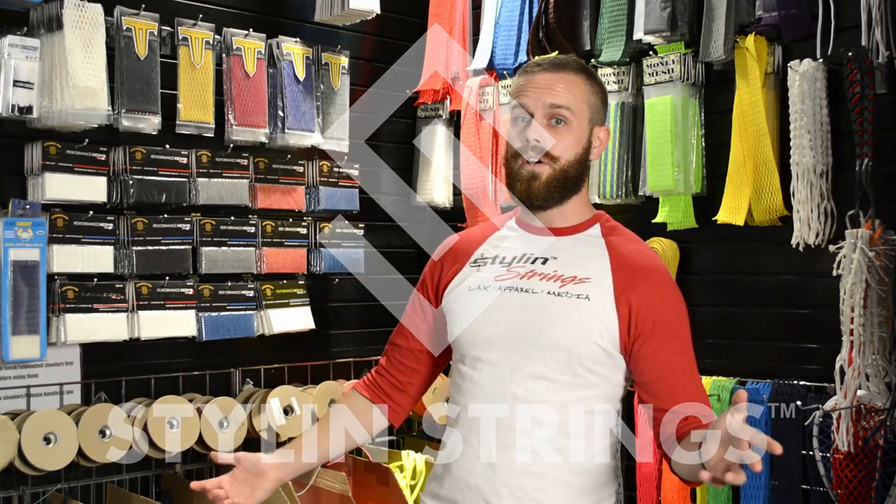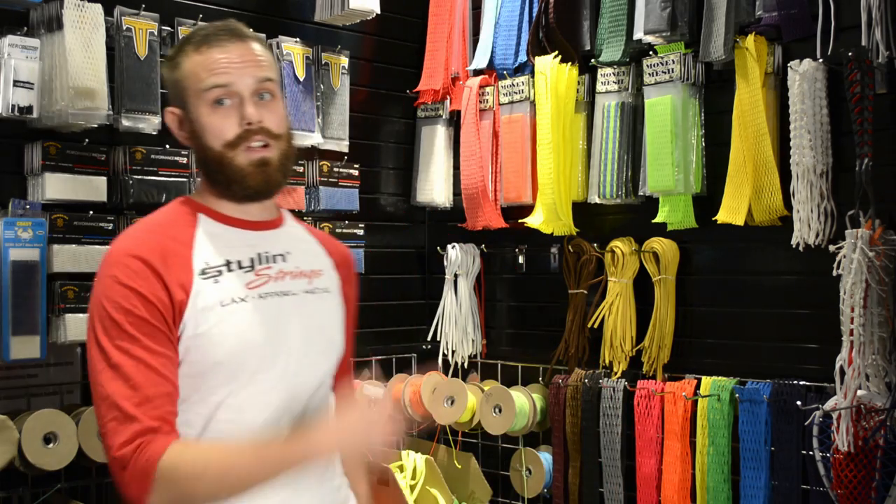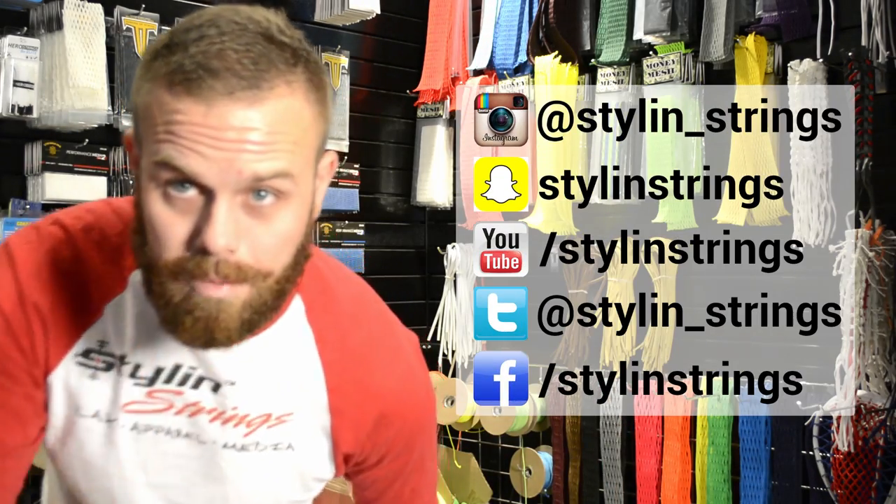Alright guys, that's our FOGO pocket. Make sure you check out all of our pockets on Stylin' Strings as well as all of our social media. Until next time, take care. Keep stringing.